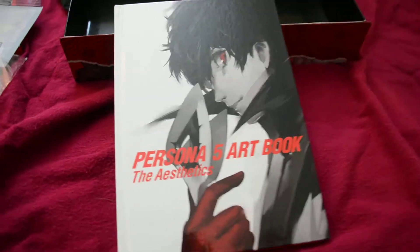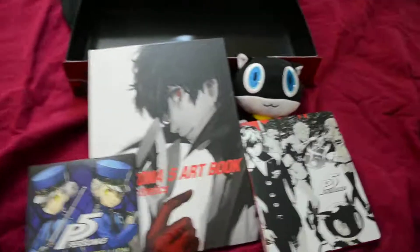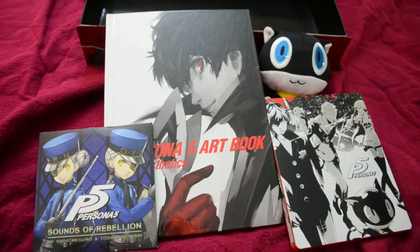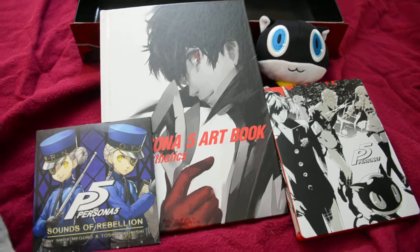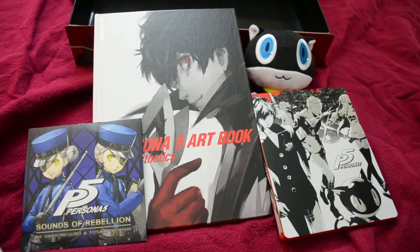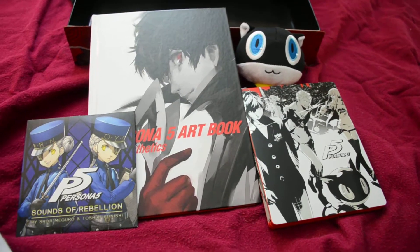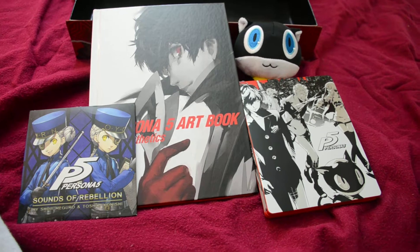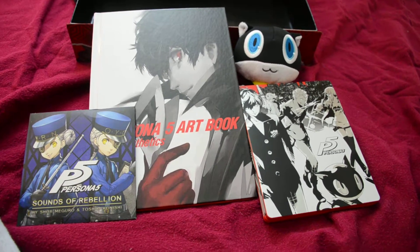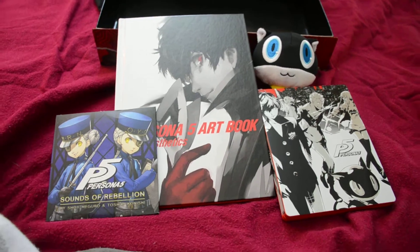It's looking like that's everything in there. Let's put it all together one last time. Definitely worth the 90 bucks. If you can hunt one down, good luck - I'd highly recommend it. Might be a little hard right now, but the value's there. Can't wait to sit down and play this game now. I hope you all enjoyed this - sorry if it was a little rough, first time doing anything like this. Please go out, get Persona 5, enjoy the game, support it, and thanks for watching.